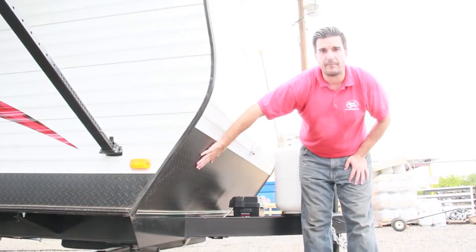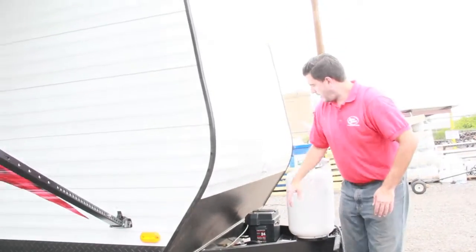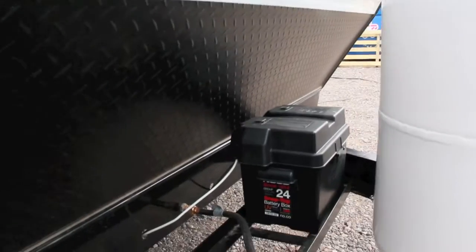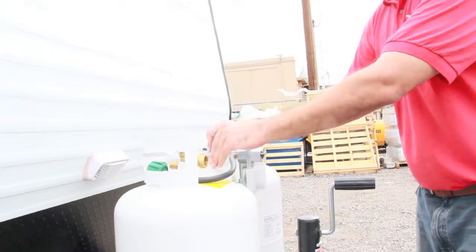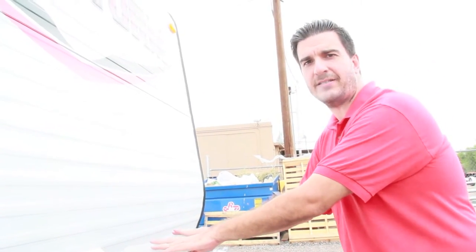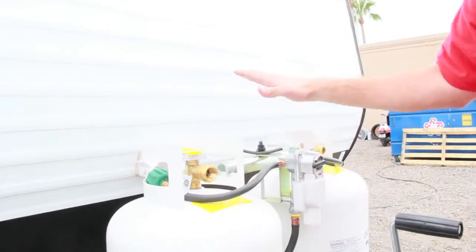It's also got the diamond plate up front. Of course, there's a 12-volt deep cycle RV Marine battery. This one comes with two upgraded propane tanks — these are 30-pound tanks instead of the regular 20-pound tanks. They've already been upgraded.